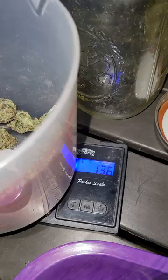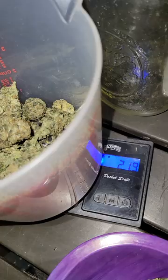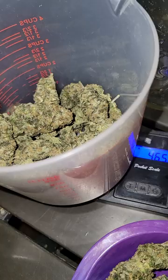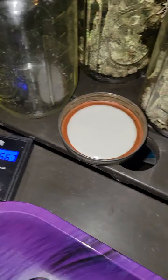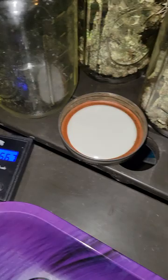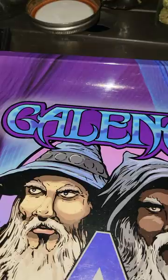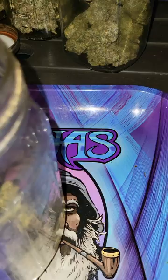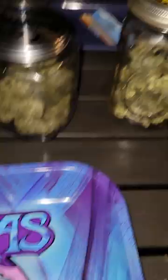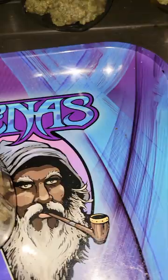So right now we are doing Gary number one. Alright — 62.8 grams for the GP1. Let's get her poured back in. Alright, next up we got Gary two.